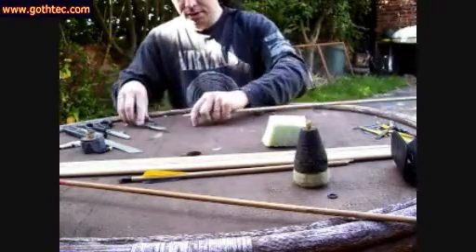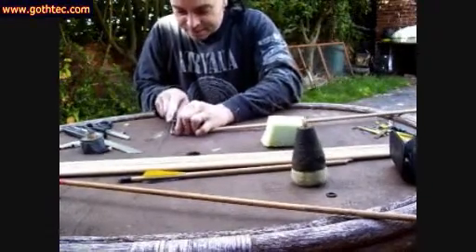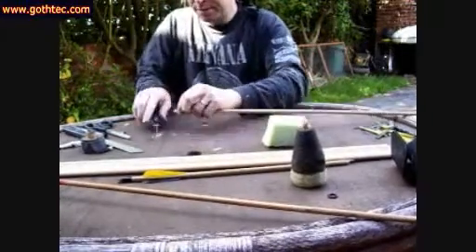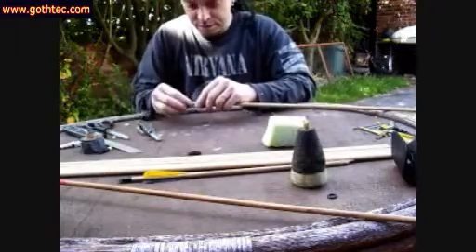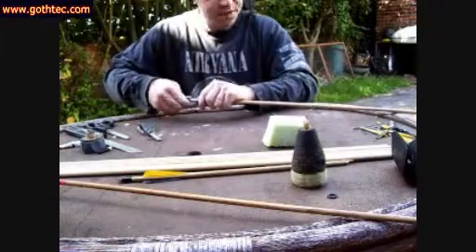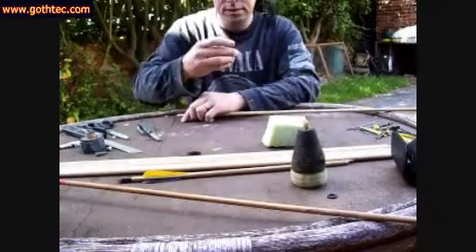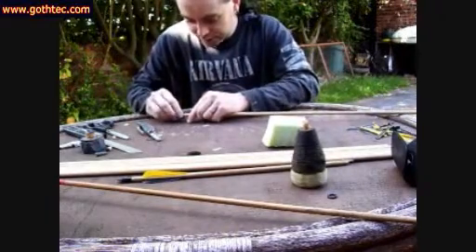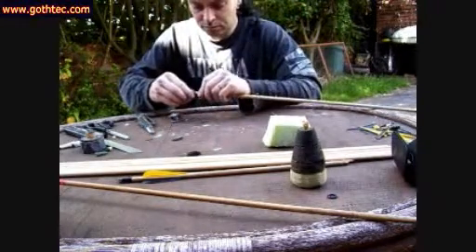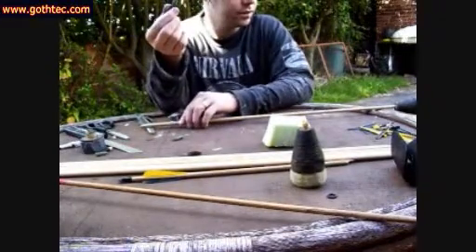That's a little too well done, but what I can do is just slice a little bit off the end. Shorter is always better than longer and you can keep within the poundage of your bow. That's more like it. Split the nock — splitting nocks, not a good thing. These nocks are rubbish.